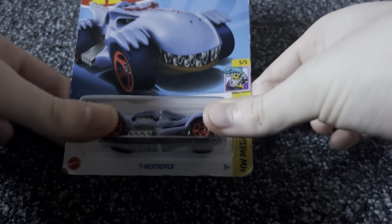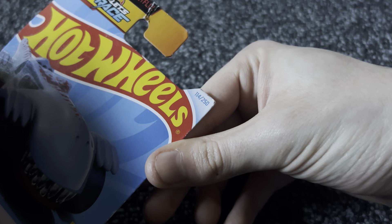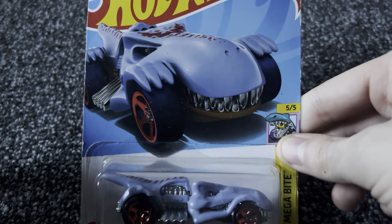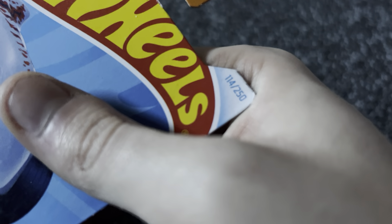Today we got from Hot Wheels number 114. That's pretty cool because in the previous unboxing, the one we did was 115 out of 250, so this is the one with the previous car. So 114 out of 250 from Hot Wheels Let's Race.